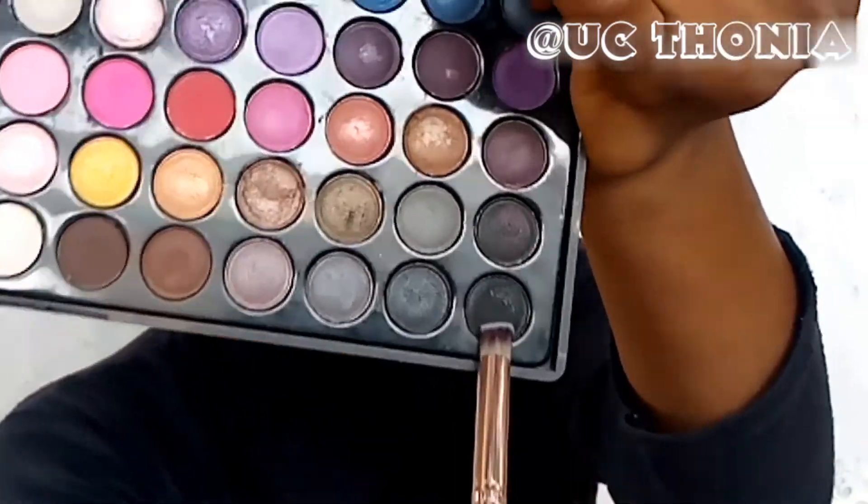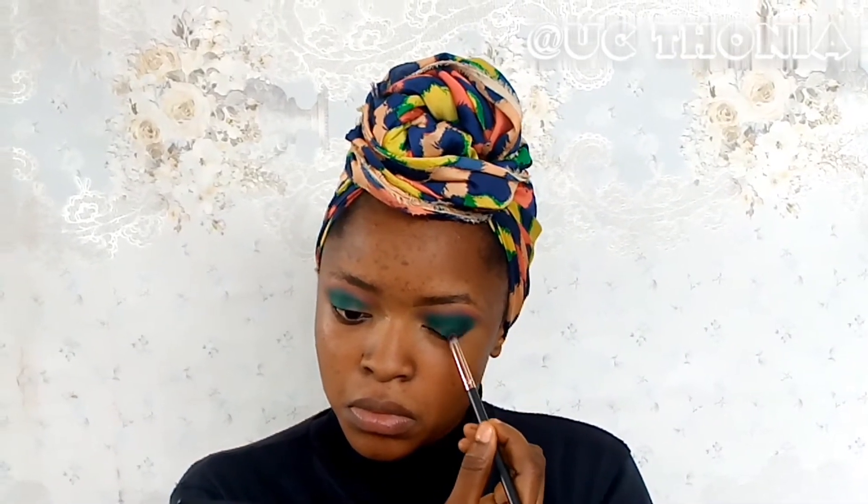After blending, I'm going back in with that green just to reinforce it in case I lost any green during the blending period. Then I'm going in with black just to darken the outer corner a little bit.